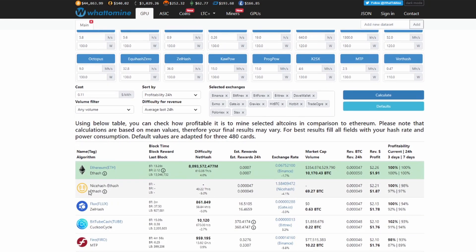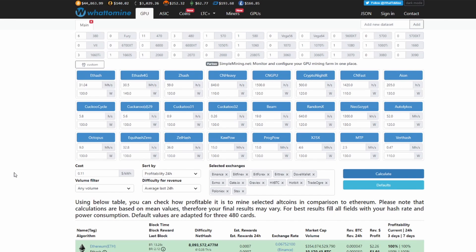Let's see what else this does on other algorithms. Flux is up there at $1.78, jumping down, Firo at $1.76, and Ravencoin at $1.73. They're all within $0.20 of each other, so we're not going crazy here. I think I would mine either Ethereum or Ravencoin on this card as of right now. We know what our profitability would be per day and per week.